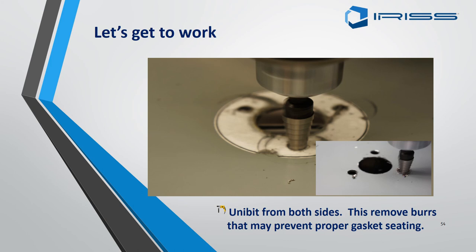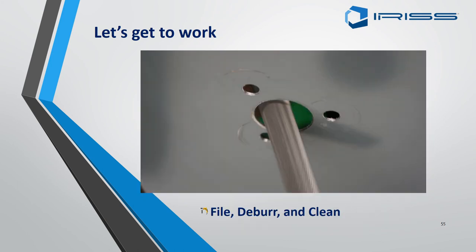Use a burring tool on both sides of the panel to ensure there are no sharp edges. When trying to fit the small EMSD if you find there are a few edges catching and it will not sit properly, get out a file and give it a tweak.